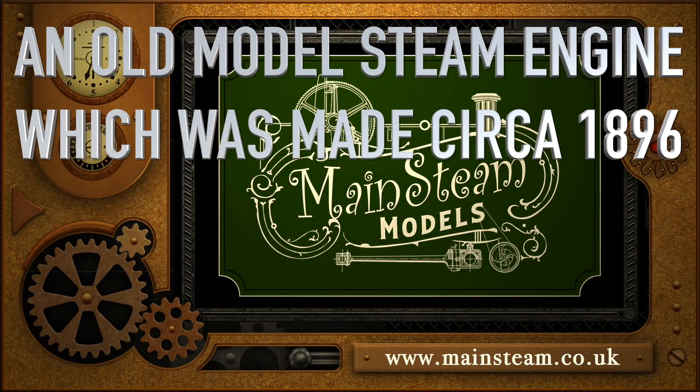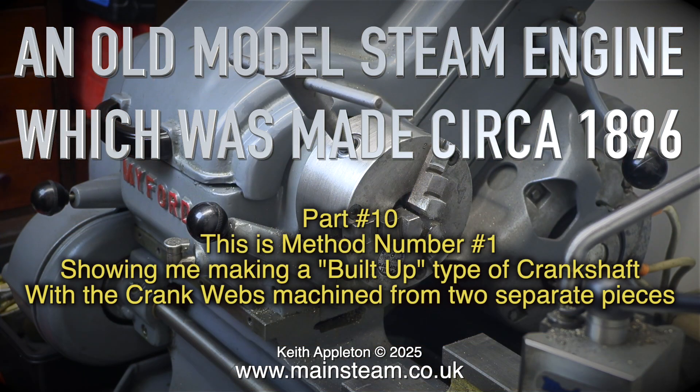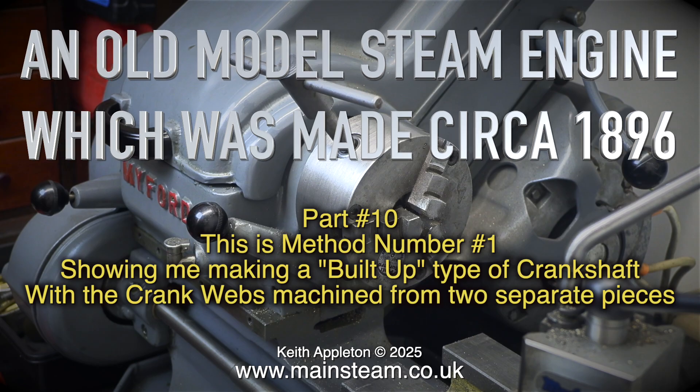An old model steam engine which was made circa 1896, part 10. This is method number one showing me making a built-up type of crankshaft with the crank webs machined from two separate pieces.